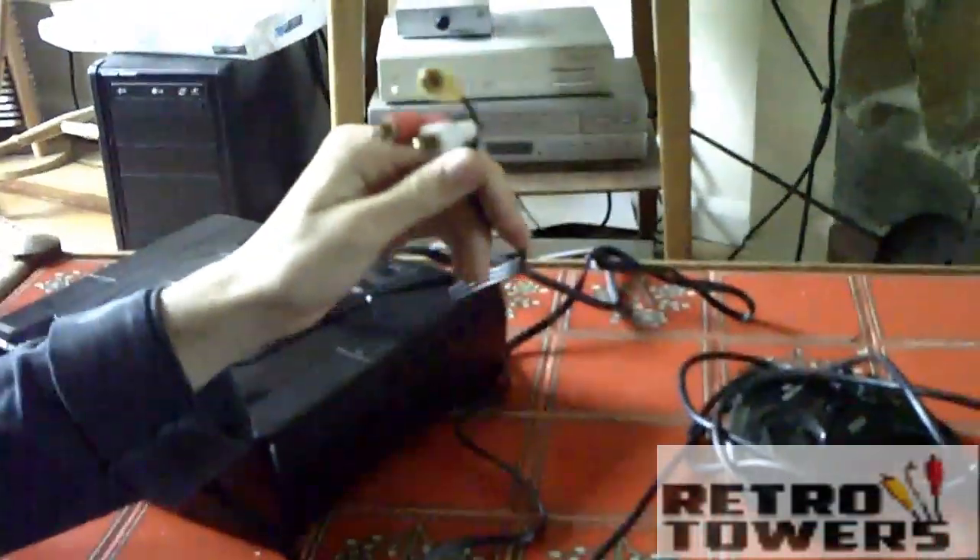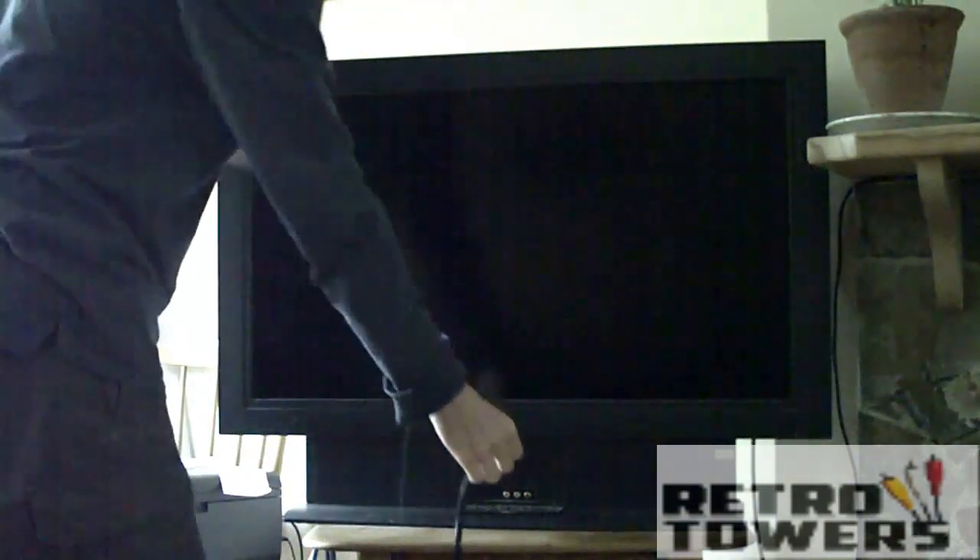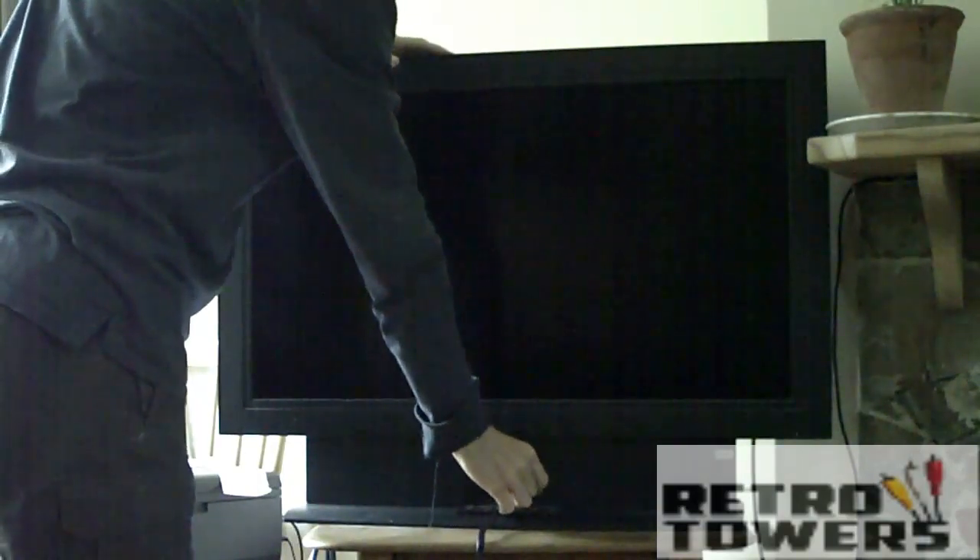And then with the AV cable, the yellow, white and red plugs, you plug that into the yellow, white and red slots on your TV. This TV is a 32 inch HD plasma OLED LCD TV, but you can do it on any TV — it doesn't have to be a HD one, it can be a CRT one, it can be an LED one, it doesn't matter at all.